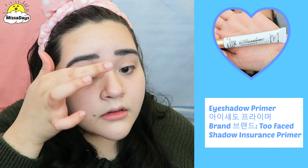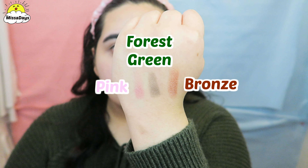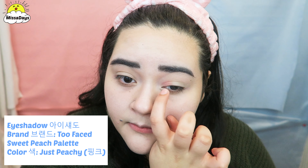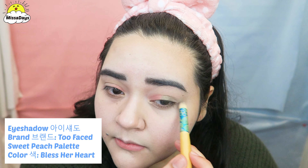Before eyeshadow, I will apply my eyes. The three main colors I will be using are pink, forest green, and a bronze color. I will apply the pink color to the first half of my eye. Then with a fluffy brush, I will apply the forest green to the middle and end of my eye.